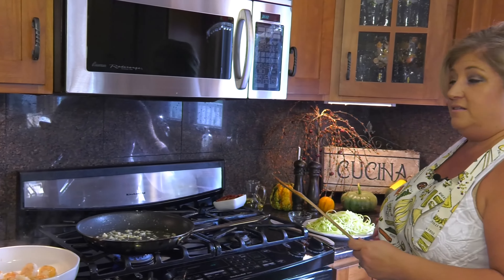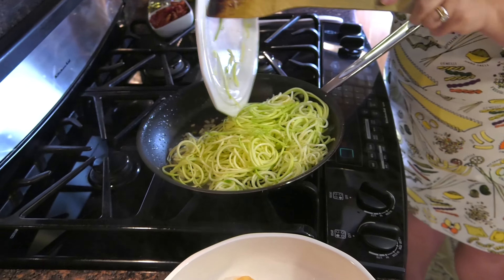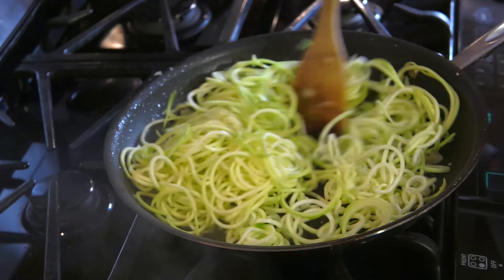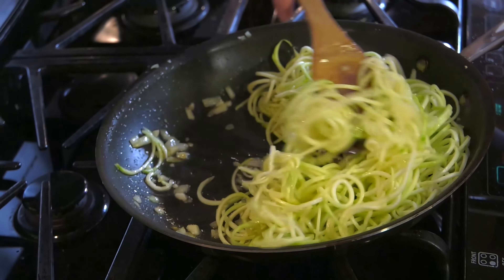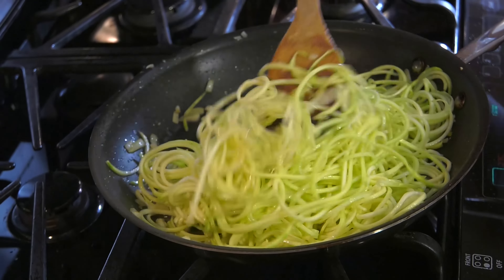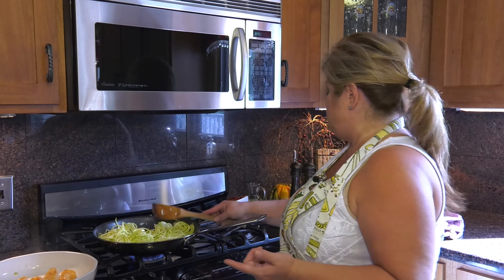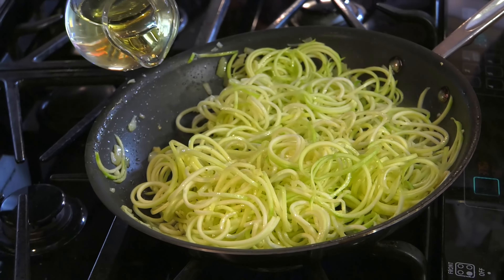Next we're going to add in the zucchini noodles and sauté them around for a few minutes. This is a nice quick recipe. I make this a lot when my husband isn't home — it's quick and easy to make for one person, and I can have leftovers the next day. I might add some more oil to it because it's looking a little dry, so just put a little more EVOO in there.